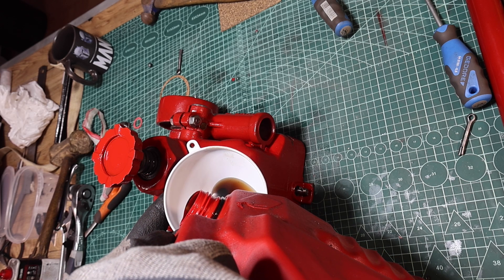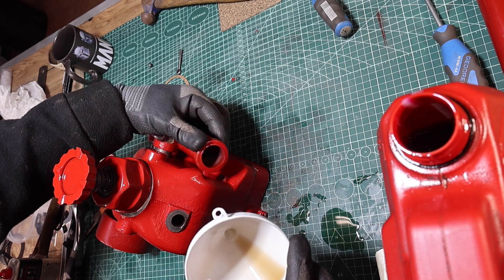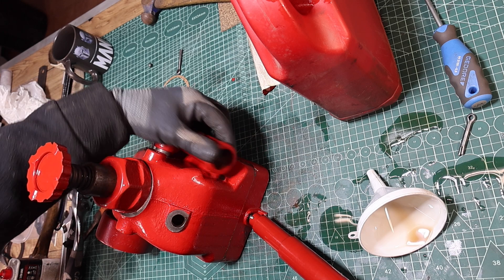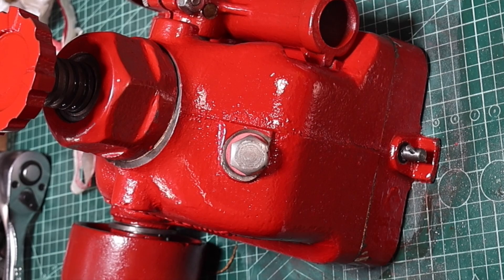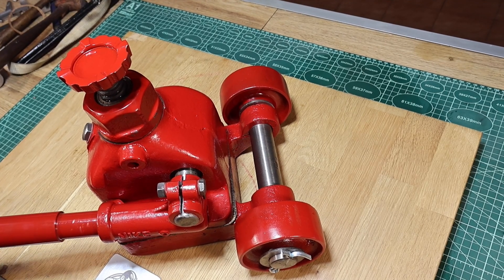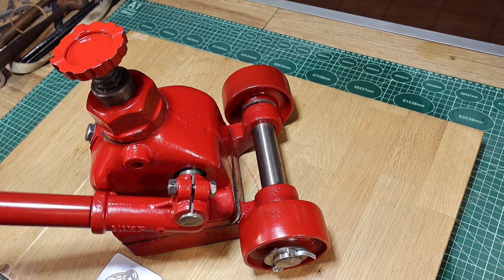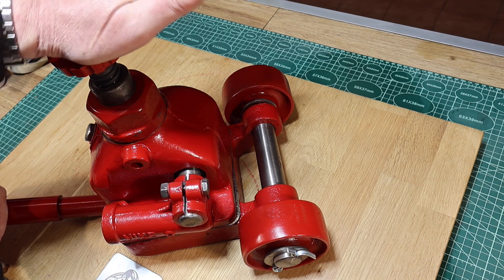I'm just filling it up to what I'm guessing is the right level. This is hydraulic oil — it's just slightly discoloured, that's all, nothing of real importance. Bingo — it works! I just wanted to briefly show you the item finished now. You can see the big difference from the beginning to what it is now, and not only that — it works. If I release the pressure on this I can push it down.